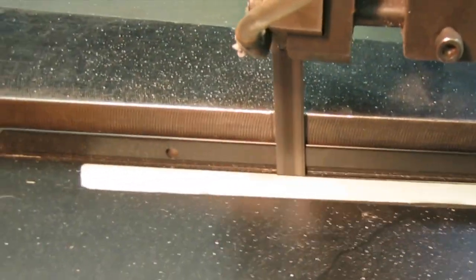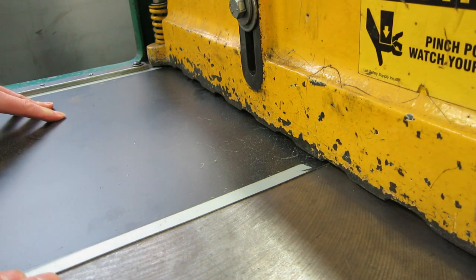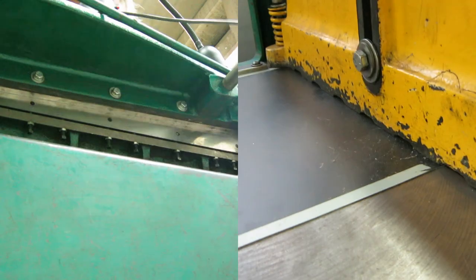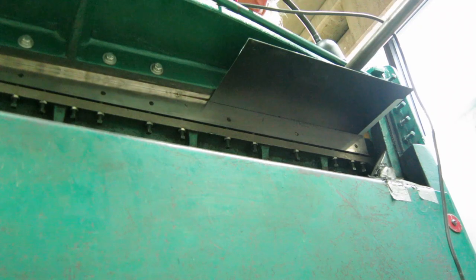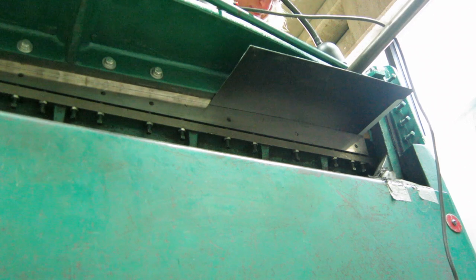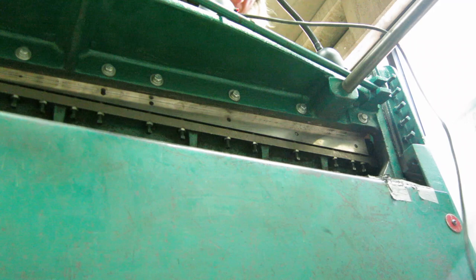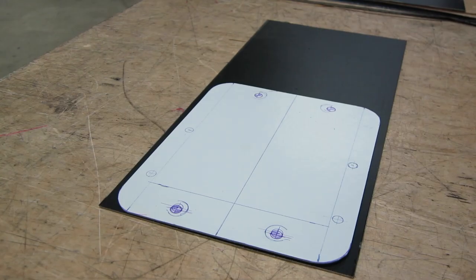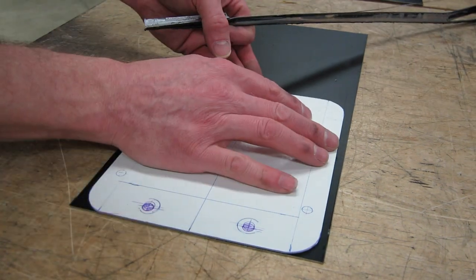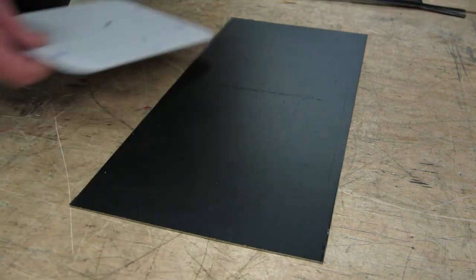I'm going to cut off the existing bent edges on the case so that I can get some good flat sheet metal to cut to a basic size. I've made a little cardboard template ahead of time so that I could cut the sheet metal to the right size, and I'm using an old piece of scrap metal to scribe the line so I know where to cut.